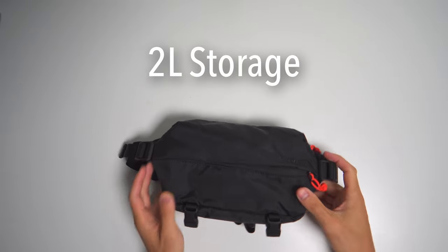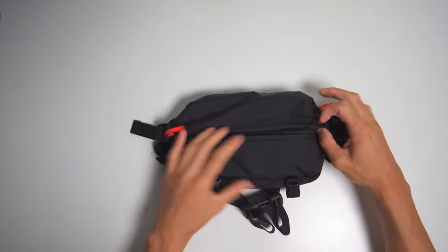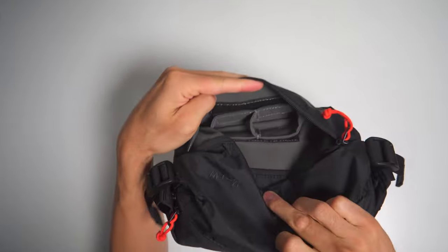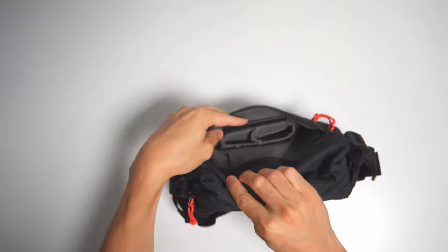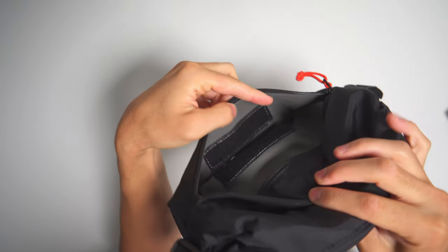The sling has three pockets, and I'll show you what fits inside each of them. The front pocket is covered by this flap — it's pretty shallow, but it is microfiber lined and has a velcro insert that's actually made for Moment's phone lenses. I don't have those, so I took it out and put chapstick, keys, or my mini tripod in this pocket.